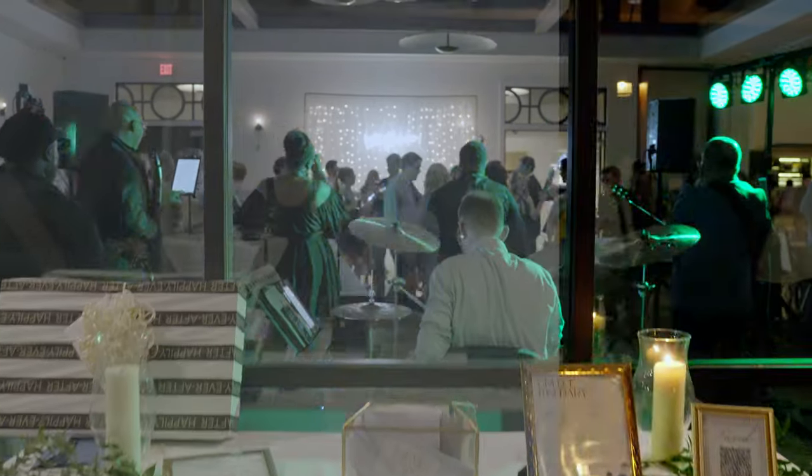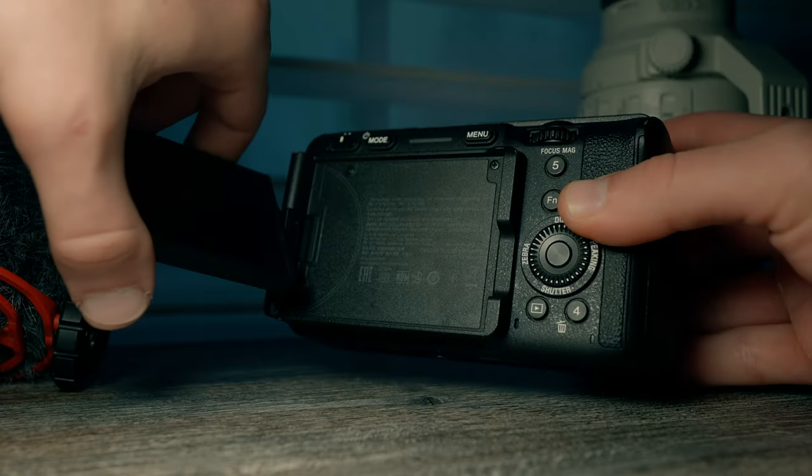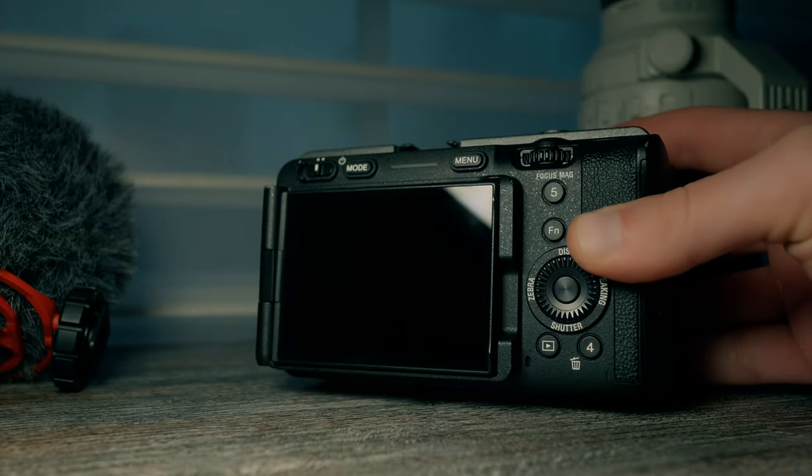It supports S-Cinetone color profiles with an S-Log 3 gamma profile, giving you very high dynamic range and flexibility to color grade your footage. Additionally, you can upload up to 16 LUTs to this camera to preview them or apply them directly to the footage, saving time in post-production.